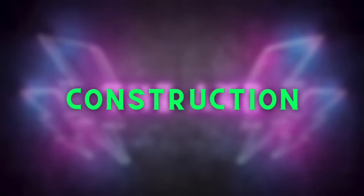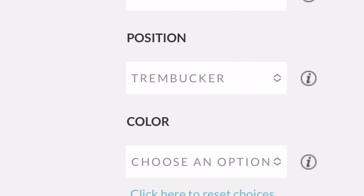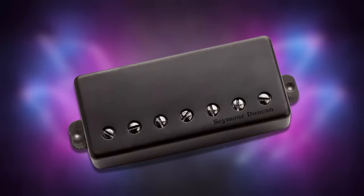Let's first talk about construction. The Nazgul has a large ceramic bar magnet and a nickel-silver bottom, and is also vacuum-wax potted to minimize the squeal. The Nazgul comes in both a G-spaced and a Trembucker F-spaced for you Floyd users out there. This pickup was originally designed for a 7- to 8-string guitar, and it also comes with the option to have kind of like an active look with a black pickup cover on it.